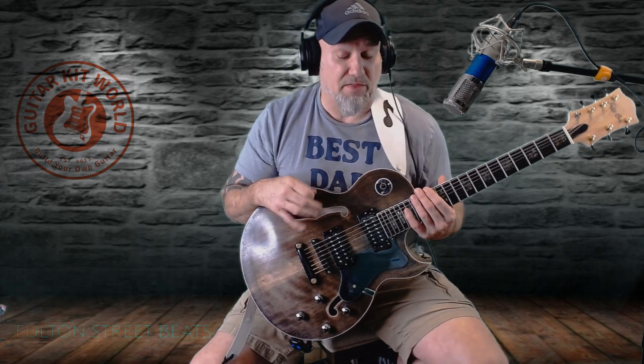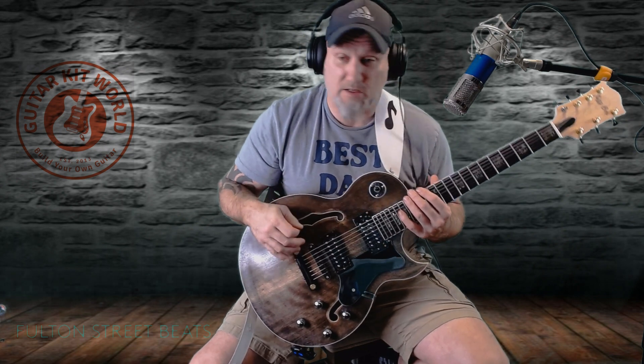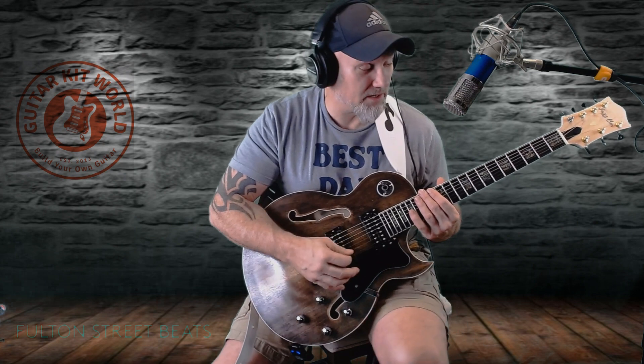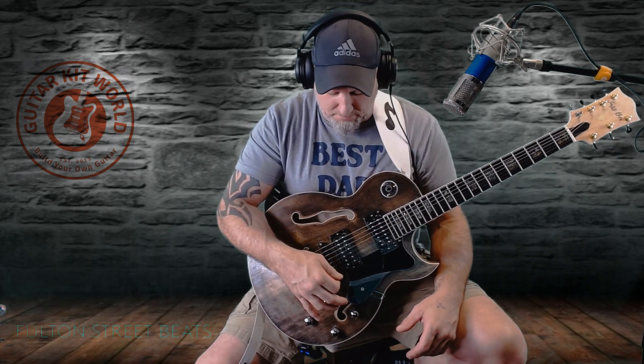The thing is, you have to put the work into it — it's only going to be as good as you are. These are kits; they're not ready to play. You're going to have to adjust things, mostly your neck, and a lot of them require fret work too. These aren't snap-together models. They're made to give you the opportunity to learn how to build and set up a guitar properly.